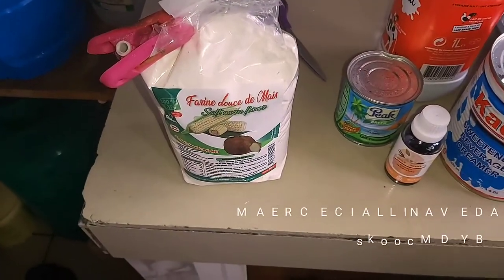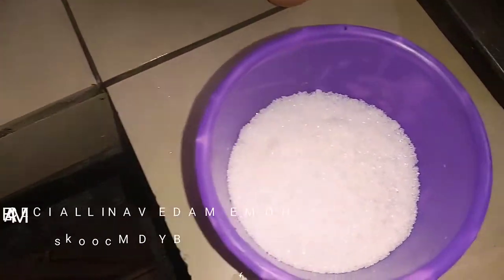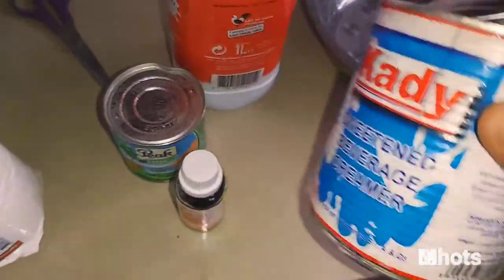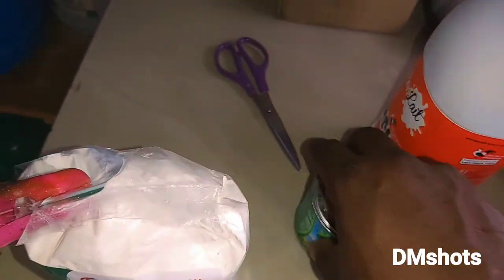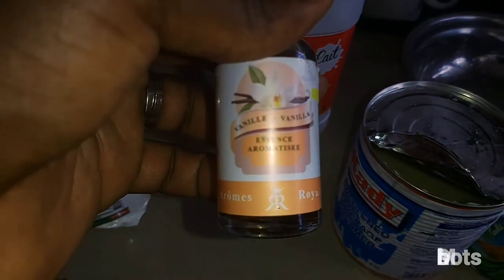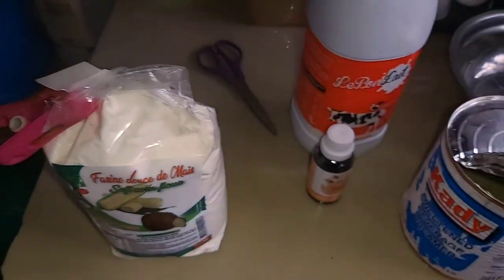Hello guys, I'm going to be teaching you how to make vanilla ice cream. As you can see, this is about 10 teaspoons of white sugar. This is a sweetened beverage creamer — it's very thick. This is whole milk, and here is vanilla essence, which gives it that vanilla taste. And here is corn flour.